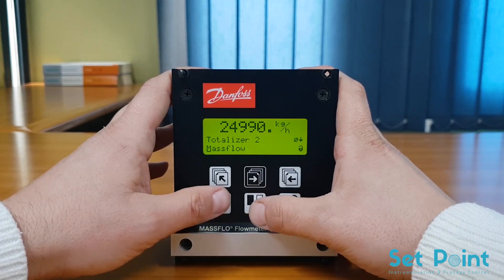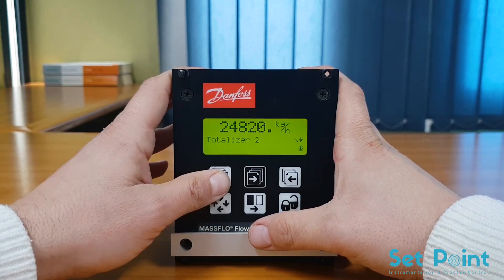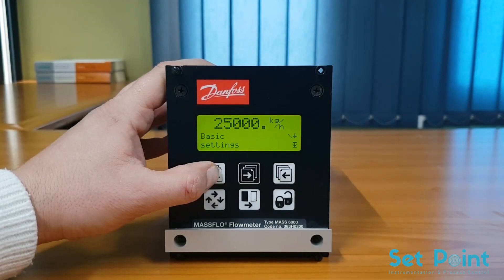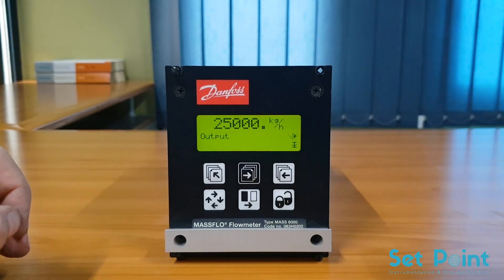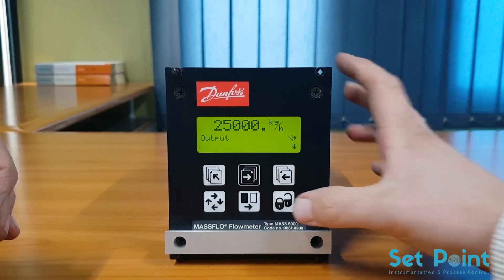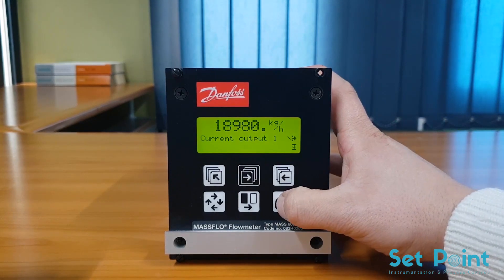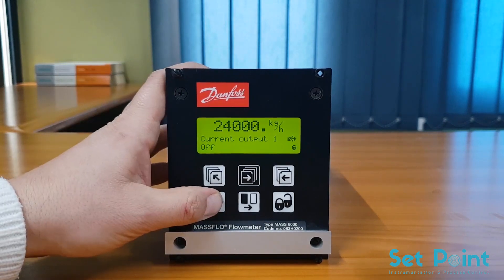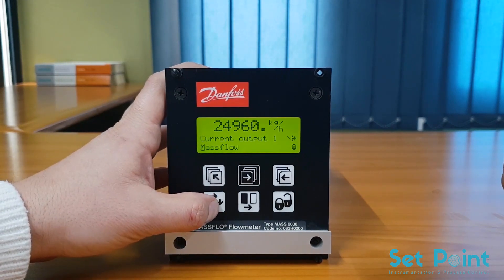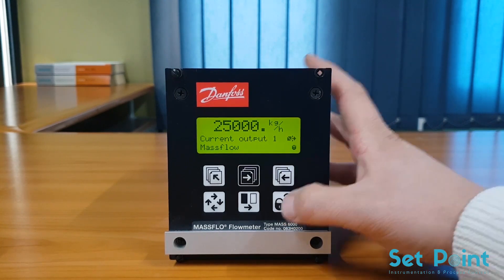Press the top-up key three times to move to the upper level of the menu structure. The final step of basic programming is to turn on the current output. Press the forward key to move to the output menu. Press the lock/unlock key three times to edit the current output parameter, then press the change key to turn the current output on. Press the lock/unlock key to save the settings.